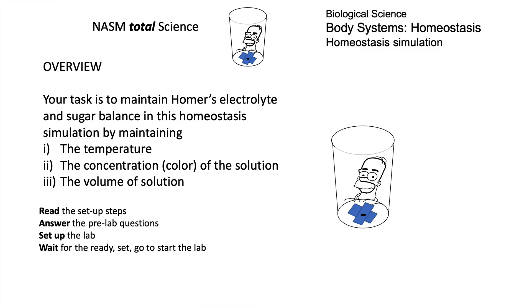You are going to simulate maintaining the homeostasis of the fluid in your cup. It's got a sketch of Homer on the outside. You'll maintain the temperature, the concentration — by maintaining the color of the solution — and the volume of the solution.